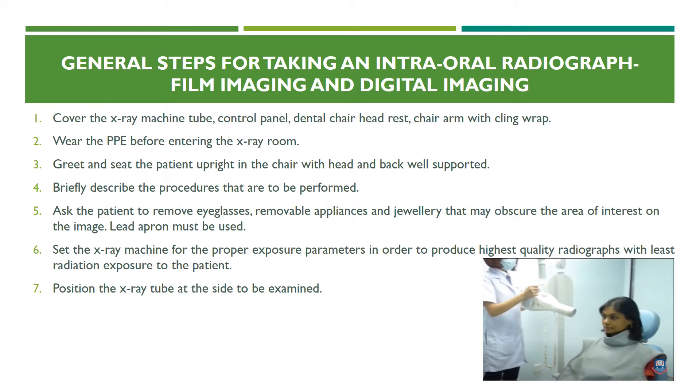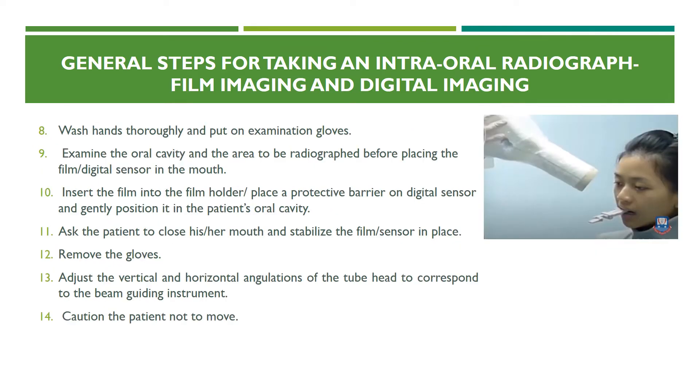Position the x-ray tube at the site to be examined. Next, wash your hands thoroughly and put on examination gloves. Examine the oral cavity in the area to be radiographed before placing the film or digital sensor. Insert the film into the film holder or place a protective barrier on the digital sensor and gently position it in the patient's oral cavity. Ask the patient to close his or her mouth and stabilize the film or sensor in place.